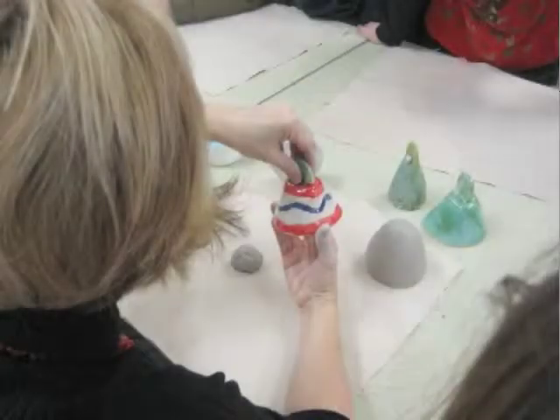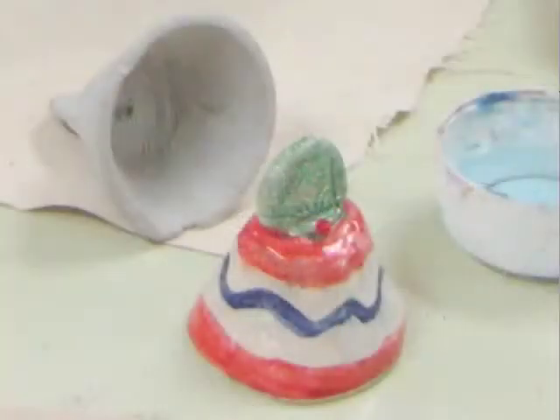In art we created clay bells. Bells have three main parts: the chamber where the sound resonates, the handle, and the clapper that makes the sound.